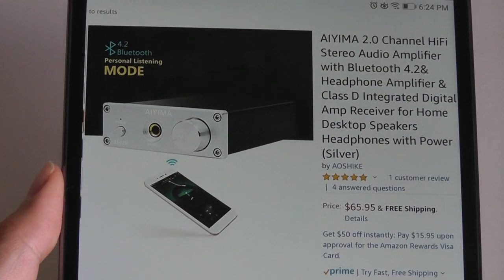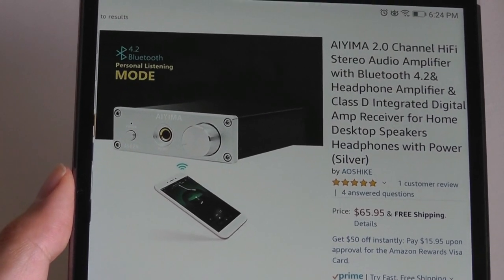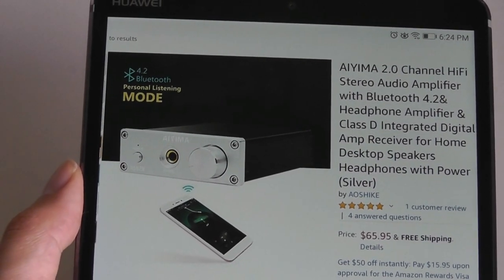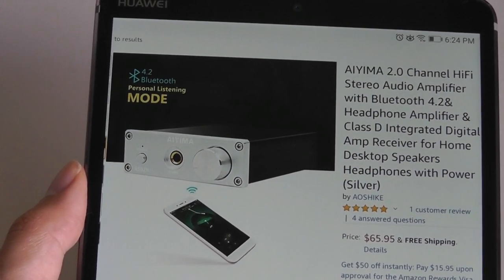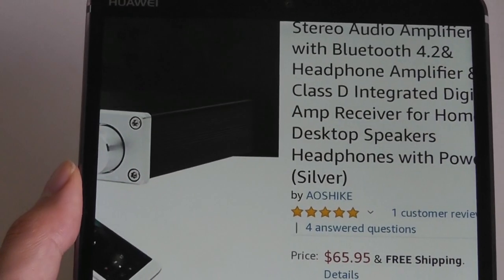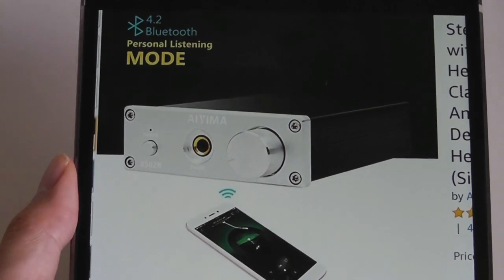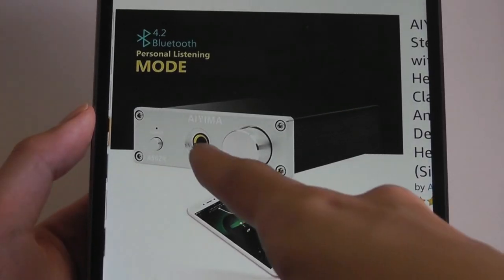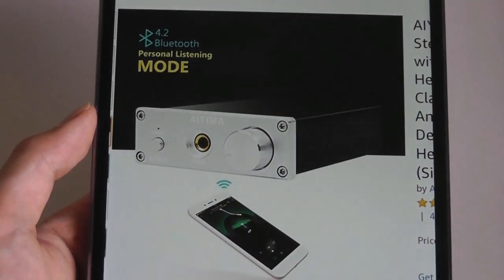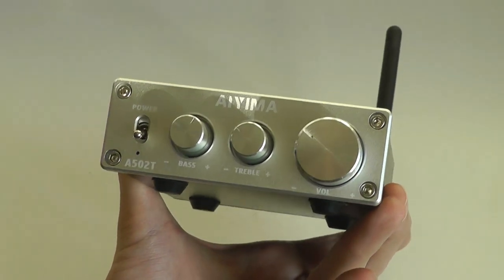One thing I want to point out is that the version we're looking at today doesn't have optical nor a standard 3.5mm port for input or output — it's more meant for the home theater because it has the bass and treble adjustments. There is a version that sells for exactly the same price, however, that adds a standard headphone output so you can use it to drive larger headphones, but you lose the adjustments for treble and bass. So it's really up to your preference which version you want.